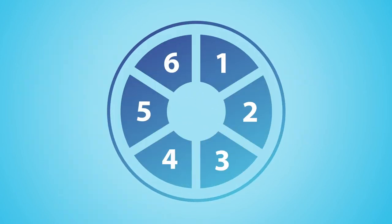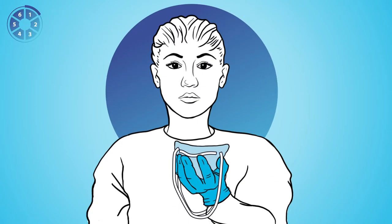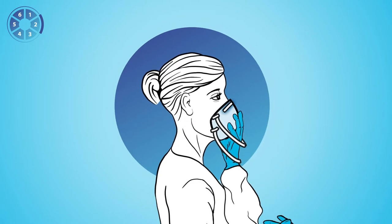Donning can be performed in six steps. One: perform hand hygiene and, using one hand, place the respirator on your face with the nose piece at your fingertips. Allow the straps to hang freely. Two: make sure to check that the nose piece spans and covers the bridge of your nose, as well as that the respirator cups your chin.